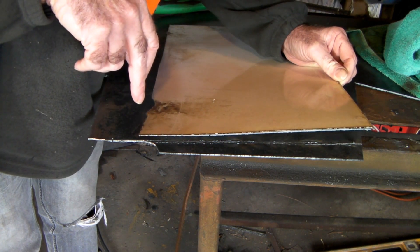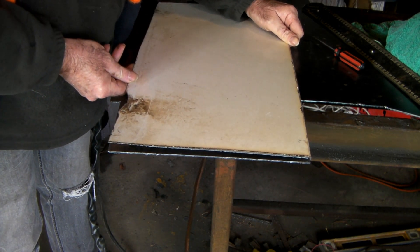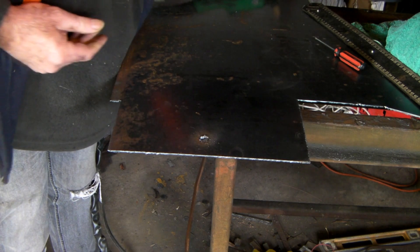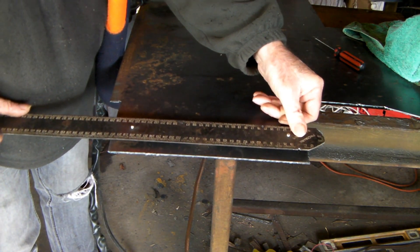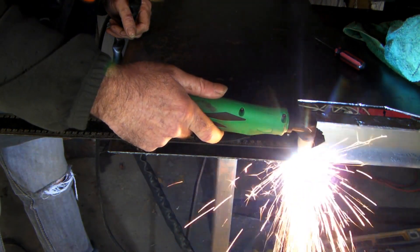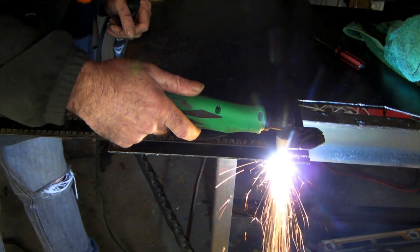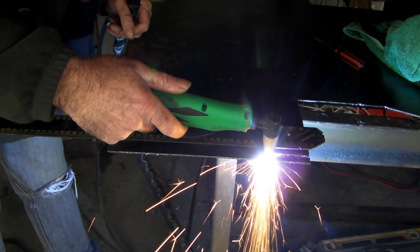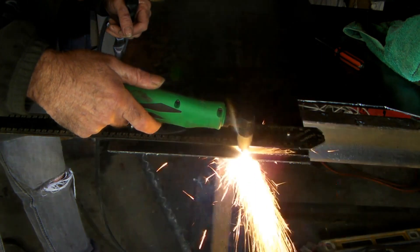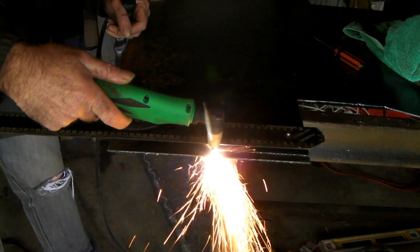Now let's do the same distance but on 3mm at 50 PSI and watch the difference. Here's the 1mm and the same width piece of 3mm underneath it - we'll whack off the 3mm at 50 PSI. As you can see, it's pretty horrible - not even cutting properly, more burning it rather than cutting it. I have to go that slow, and if I go any faster it just doesn't cut. Nowhere near as good as cutting the 1mm.